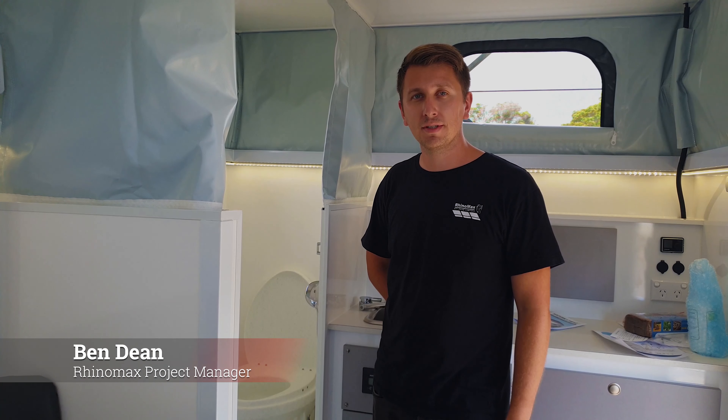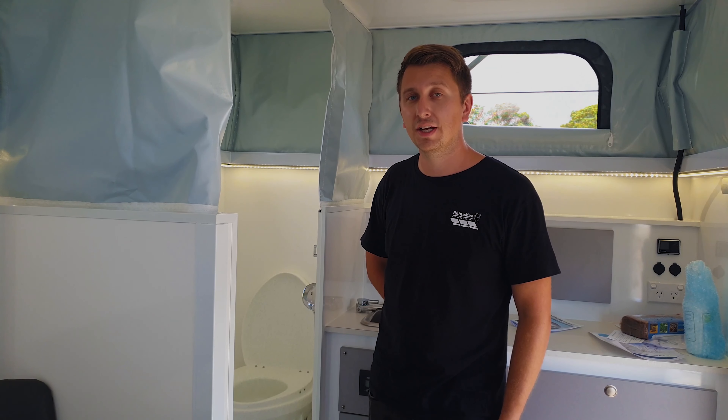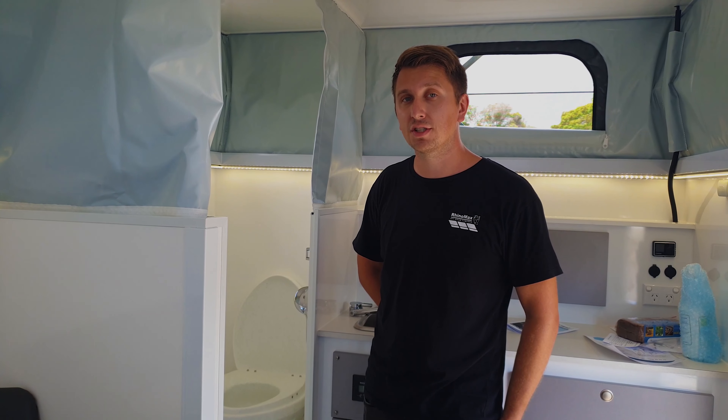Hi, I'm Ben from RhinoMax Campus and we're here today to talk through some of the toilet options available in our Defender, Lost Track and Exhibition Vehicles series.